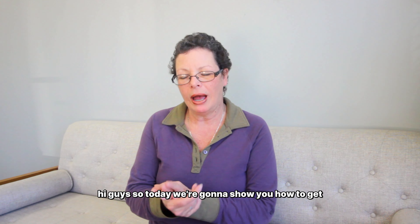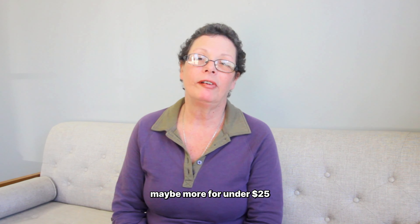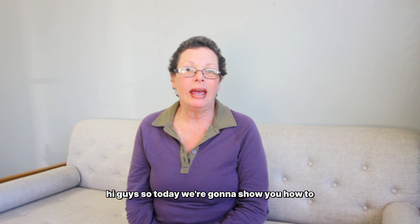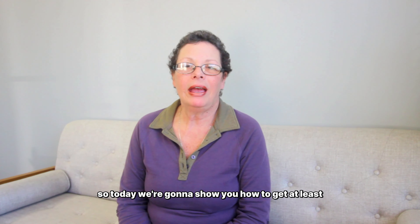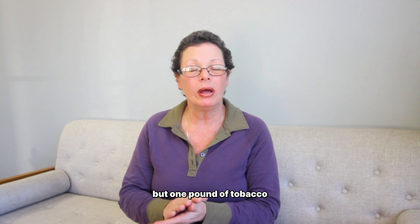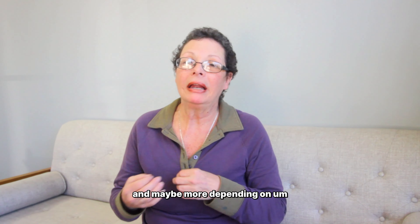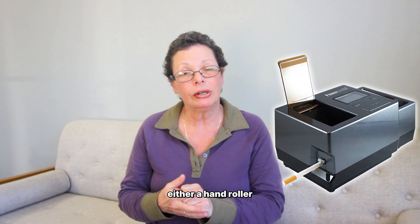Hi guys, so today we're going to show you how to get at least 10 packs of cigarettes for under $25. It depends on how much tobacco you buy, but one pound of tobacco will roll you at least 200 cigarettes, maybe more depending on how you roll them — how tight or loose you like them. What you need is either a hand roller or an electric roller.